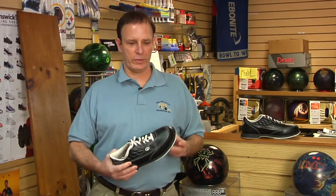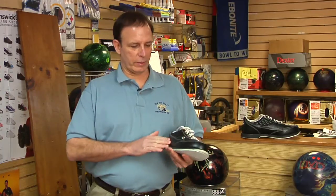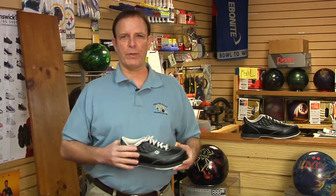The best way to take care of these is you just clean them pretty much like you would a tennis shoe. Just get some warm soapy water and take just a damp cloth and wipe the outsides and keep them clean.